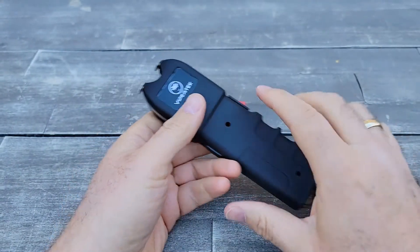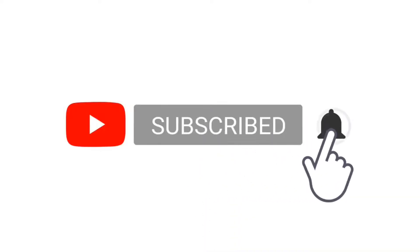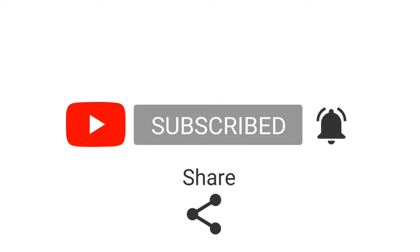Please hit a like below and subscribe. Thank you for watching and I'll see you in the next video.